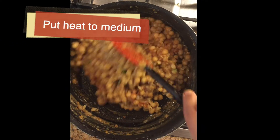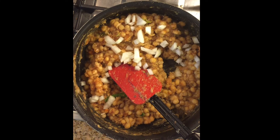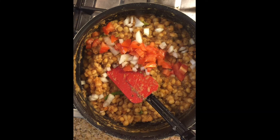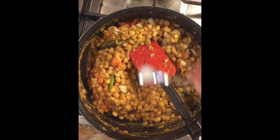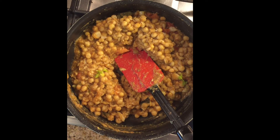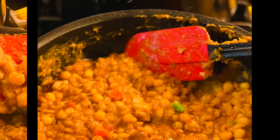Keep the heat on medium — do not put it on high. Mix it really well. I added the remaining half of the chopped onion and a little tomato, just to give it a slightly tangy taste and a nice red color. Taste for salt — I've used about one tablespoon. You can also add more fresh dhania and mint for flavor. Mix well until ready to serve.